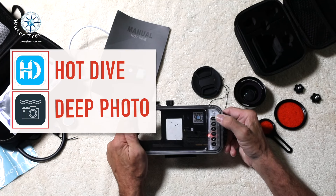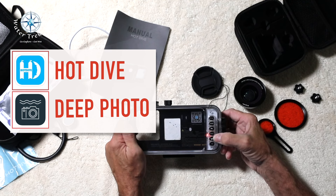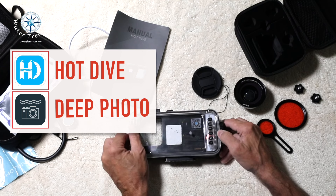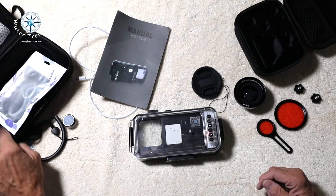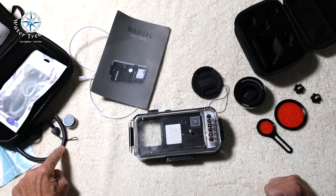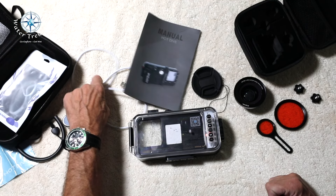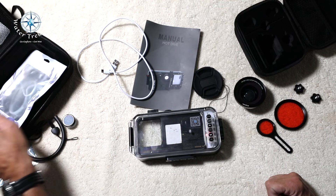It's button-oriented, managing the phone's cameras through an app — one furnished by Hot Dive or one by Deep Photo. It came with a nice carry case, cleaner cloth, lanyard, O-ring grease, manuals, a Type-C charging cable, and a spare O-ring.